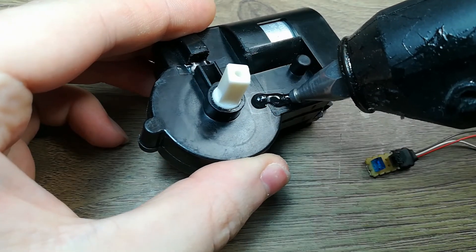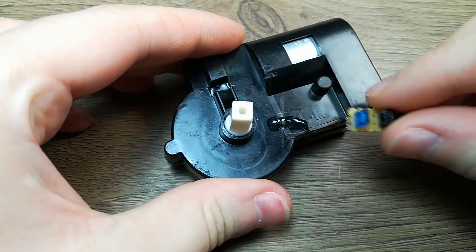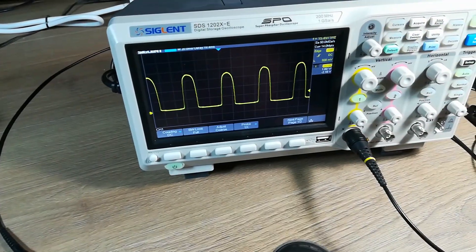Then I attached it with some hot glue, because you have to have some hot glue in a project. It works great — the resolution is about 1cm, which is good enough for this application.